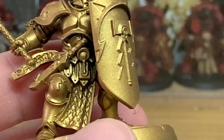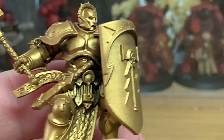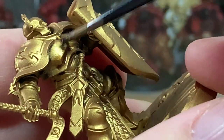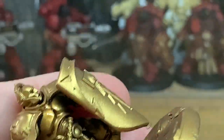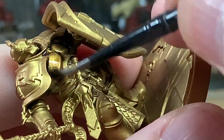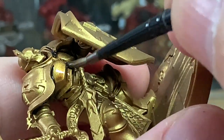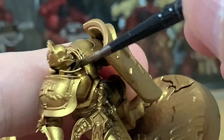Next up we're going to have a little bit of Citadel Agrax Earthshade Gloss, which is slightly different — it keeps more of the shine so it doesn't have that dulled effect. I'm going to paint this on a different miniature. I'm going to do this with five different shades on five different miniatures, all with the gold, same kind of Stormcast, so you can see the differences in the colours once they're all done.